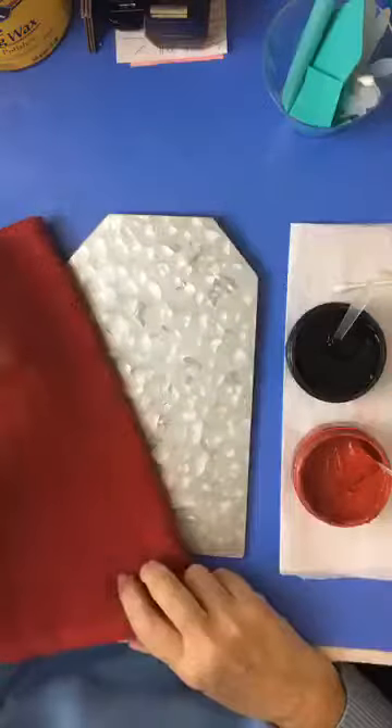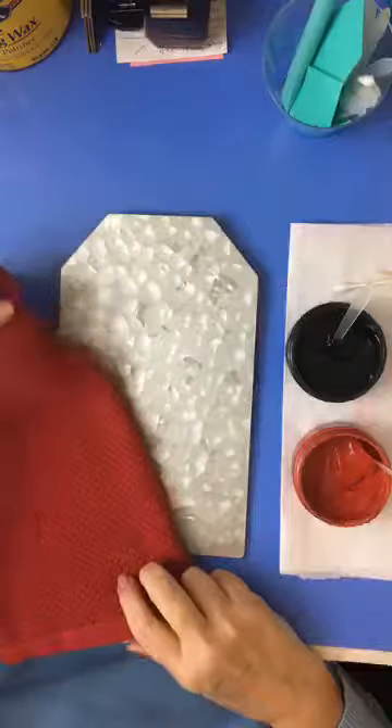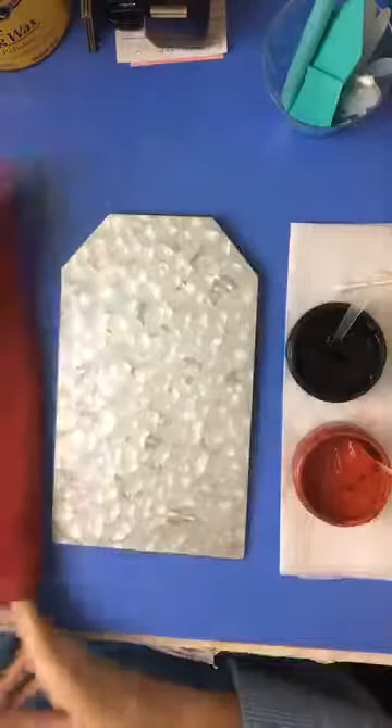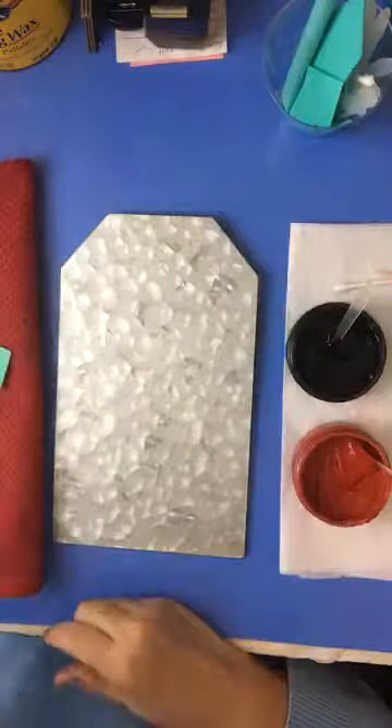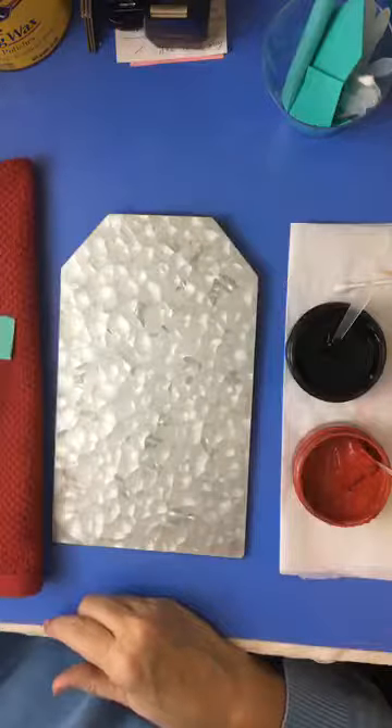Hi everyone, it's Kathy from Vintage Paint and More and Chalking with Kathy. This is day number five, our last day of our Valentine chalk week, where I've been sharing some cute little Valentine's projects that you can do for your home, for gifts, or whatever you'd like to use them for.